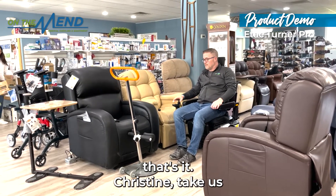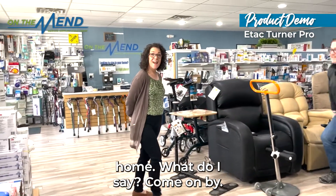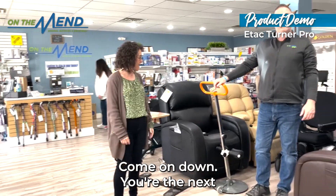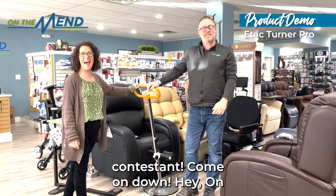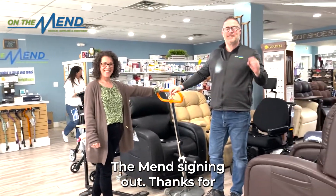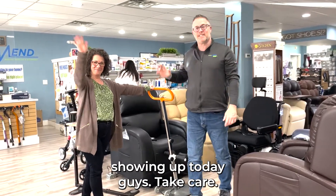And that's it. Christine, take us home. Come on by, come on down — you're the next contestant. That's The Price Is Right. Come on down. I'm the men signing out — thanks for showing up today, guys. Take care.